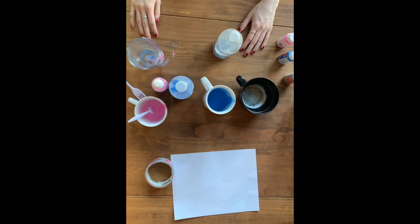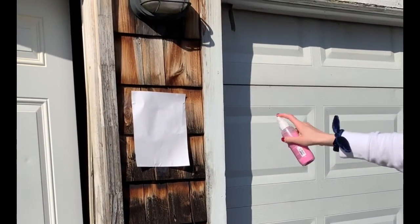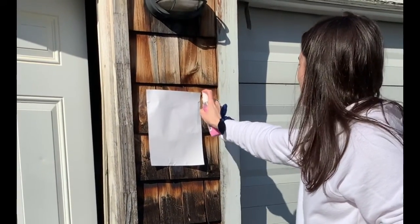Now we're going to head outside and start to paint. I'm going to point the bottles towards the paper — I have it taped up in my garage — and I'm going to spray it.